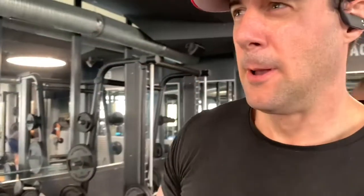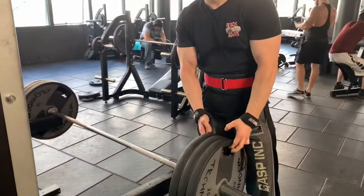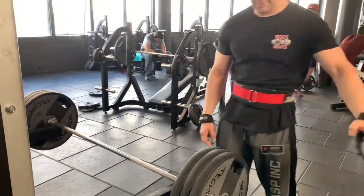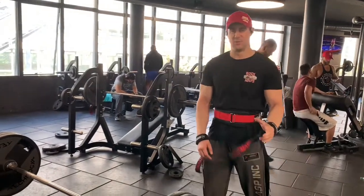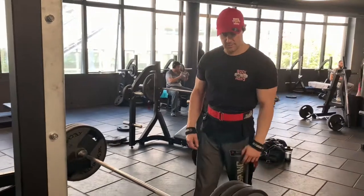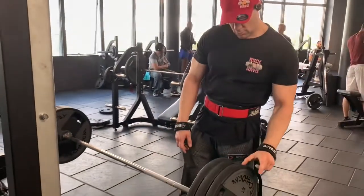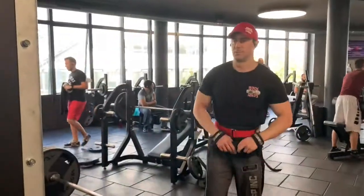We're gonna go for the rack deadlift — bring the volume up, see you in two seconds for action! Okay guys, we're gonna go 315, that's 140 kilos. Let's see if we can go for more than 800 pounds, more than 380 kilos. I'm gonna go for three reps. I'm gonna bring two plates each time — we've got three here, two, two, two — we'll see what's up.